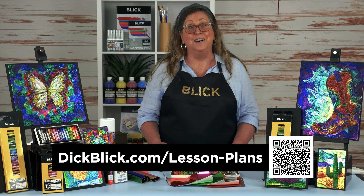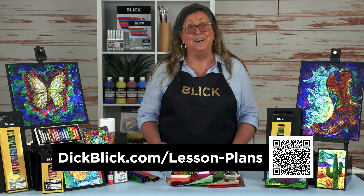For more info, a materials list, and more, visit DickBlick.com Lesson Plans or scan this QR code.